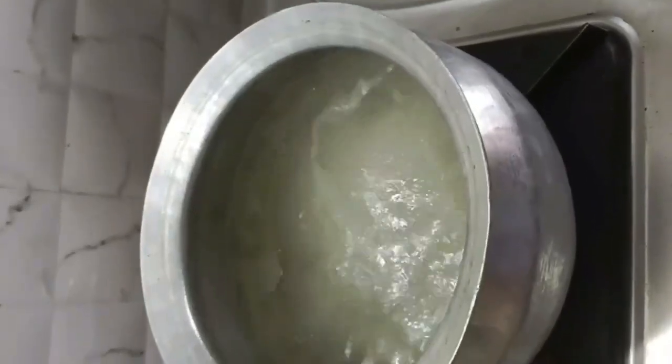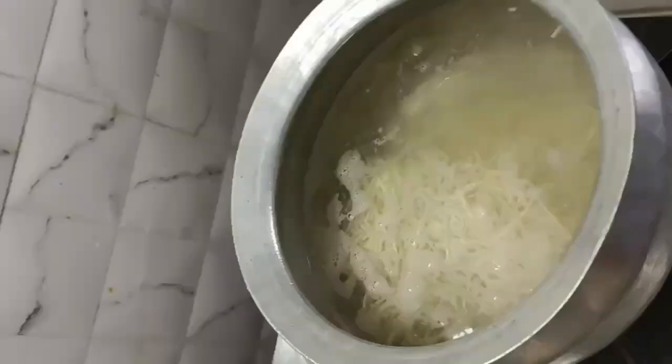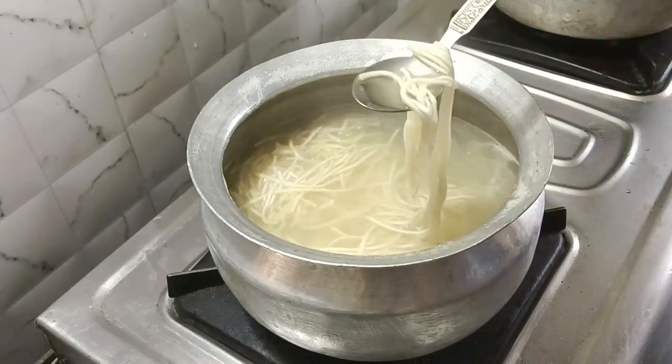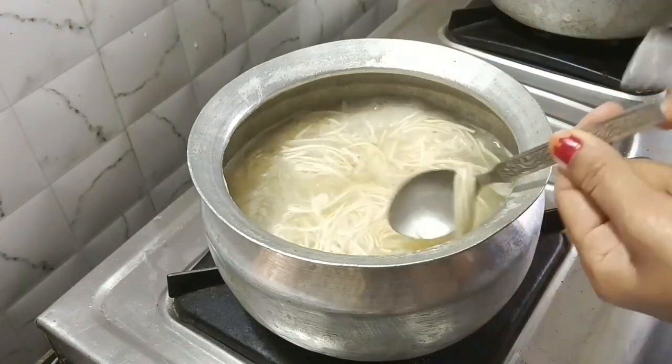Add salt and oil in a pan. Add the water to boil the noodles. Add the noodles in and mix it.